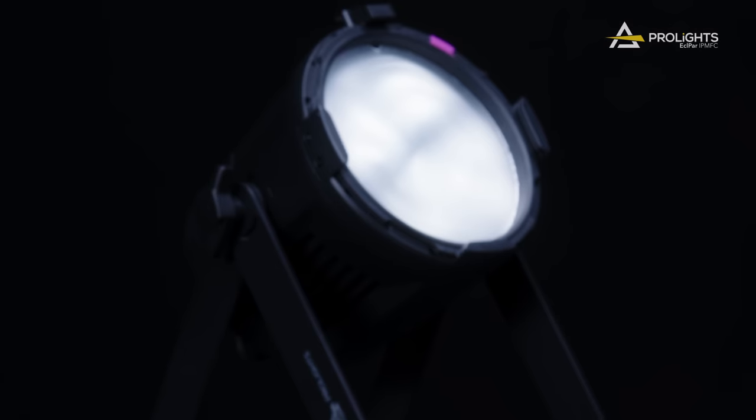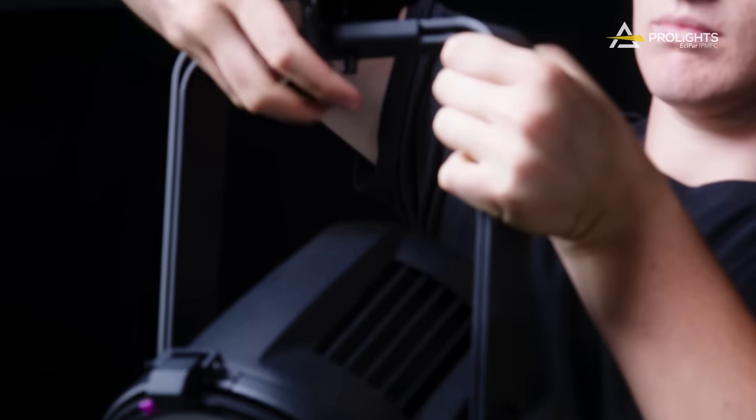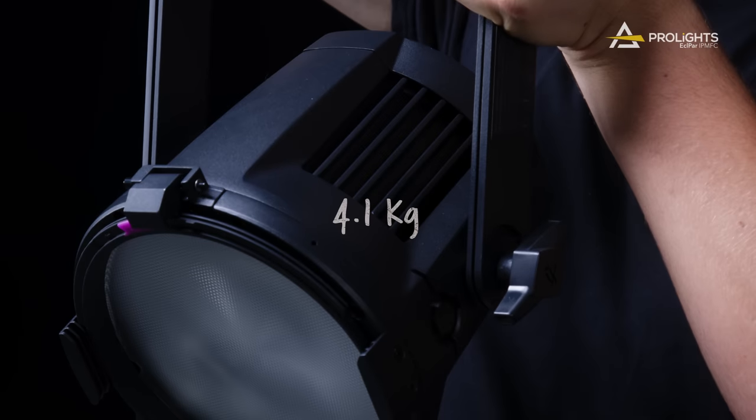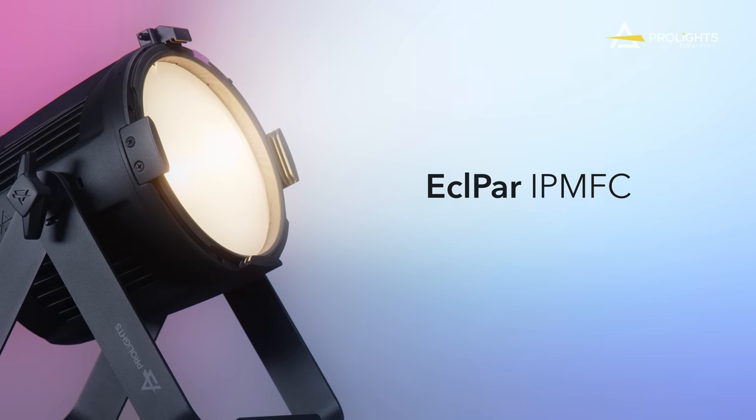Made from a lightweight die-cast aluminium alloy, this spotlight is extremely portable, weighing only 4.1kg. The ECL-PAR IPMFC —